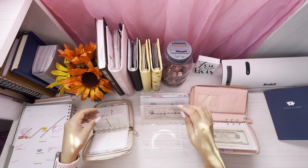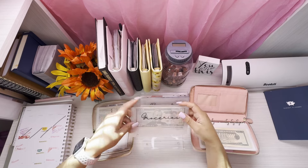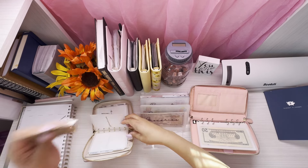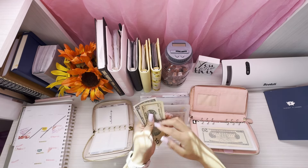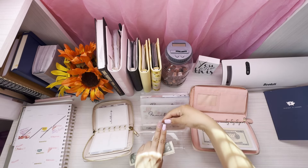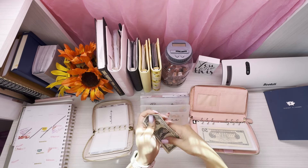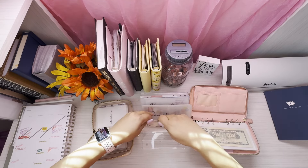For groceries — you guys who are first-time watchers won't know, but I had some in one of my binders, so I grabbed it. I had an extra amount in my wallet: $10, $11, $12, $13, and then a hundred over here. So combining that, we have $113 for groceries this week.